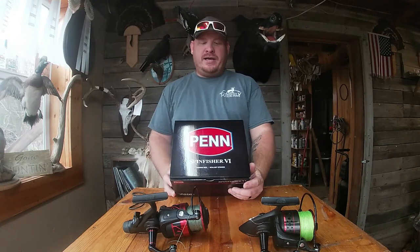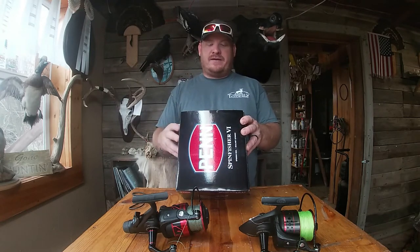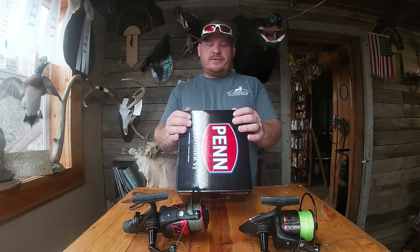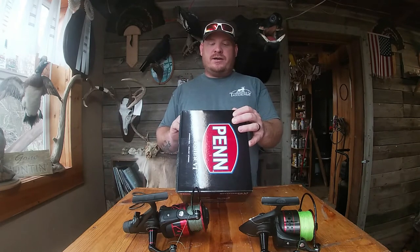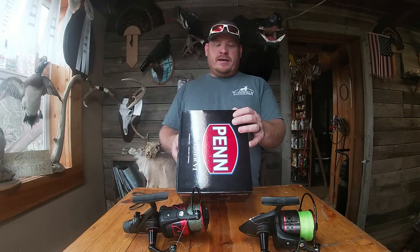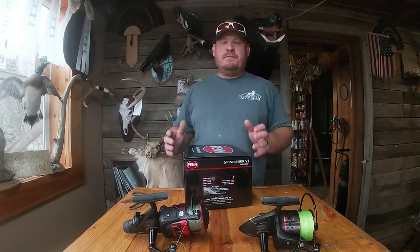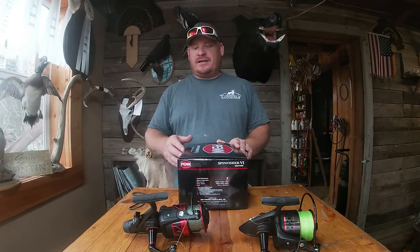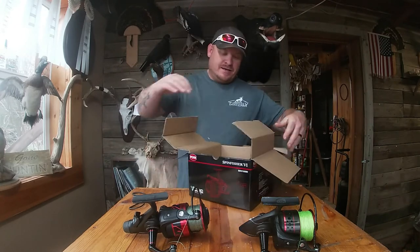And there it is — the Penn Spin Fisher. This is a 10500; the others are 8000s. Let me read off the specs real quick: gear ratio 4.2 to 1, weight is 38.6 ounces, it will hold 540 yards of 80-pound braid or 255 yards of 50-pound mono. It has a sealed body, CNC gears, carbon fiber drag, 5 to 1 stainless ball bearings, full metal body, supreme spool, and line capacity ring. This is a beast and I am so excited to take this thing out and try it out. There it is — the monster.